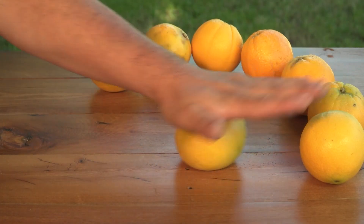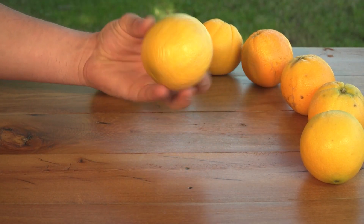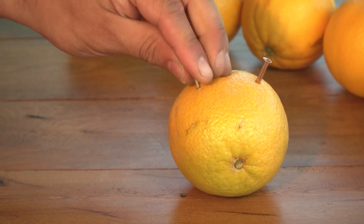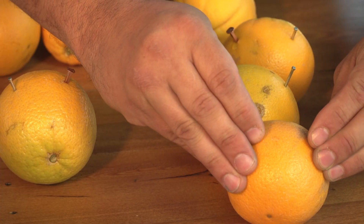First, roll your oranges on a hard surface to loosen the juice inside. Next, insert both of your nails into the oranges, five centimeters apart from one another.